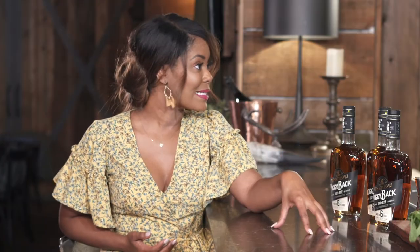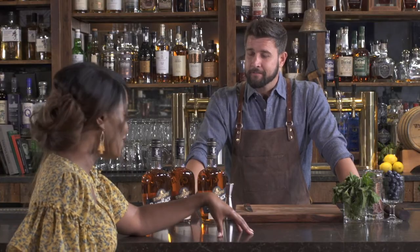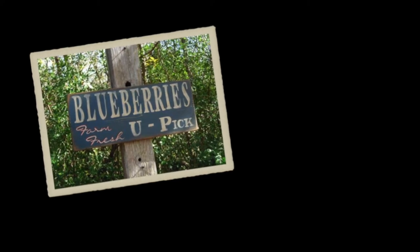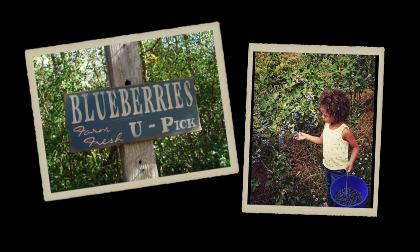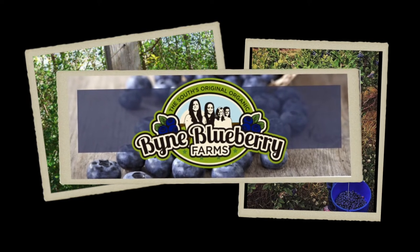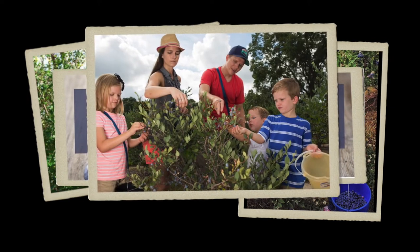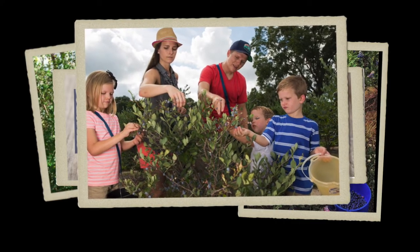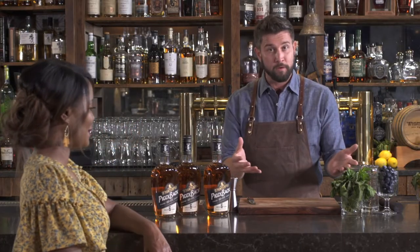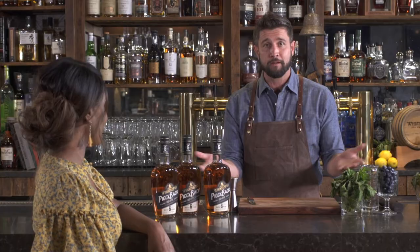We're going to add the blueberries and the mint into that, and it's perfect timing because it is blueberry season here in Georgia. We have so many great pick-your-own-blueberry farms here, one of them being Bynes Blueberry Farm in Waynesboro, Georgia. That's a great family outing or a day out with your friends. So you bring home the freshest, most organic ingredients of all time to make one of the most delicious drinks you'll make all year.